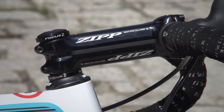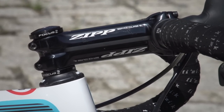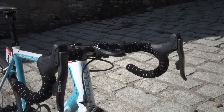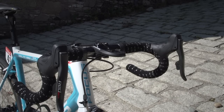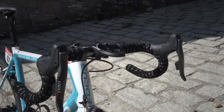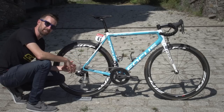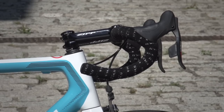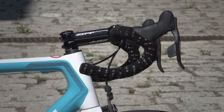He's got a Zipp Service Course SL stem in size 120 millimetres, and also the Zipp Service Course SL bars in aluminium — yet another pro choosing aluminium bars over carbon. They measure 40 centimetres centre to centre, and it's quite interesting the way he's got that rake of the drop, which is almost pointing upwards at the end — something I don't think I've ever seen on a pro rider's bike before.